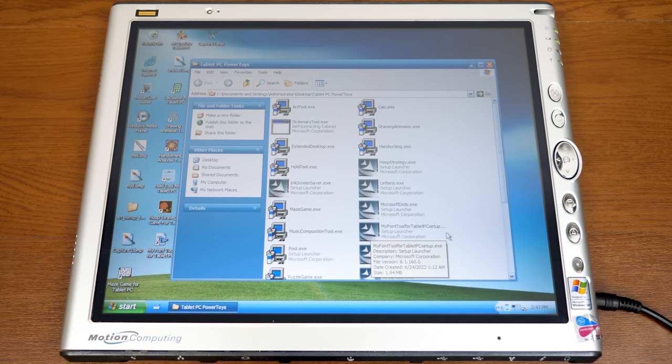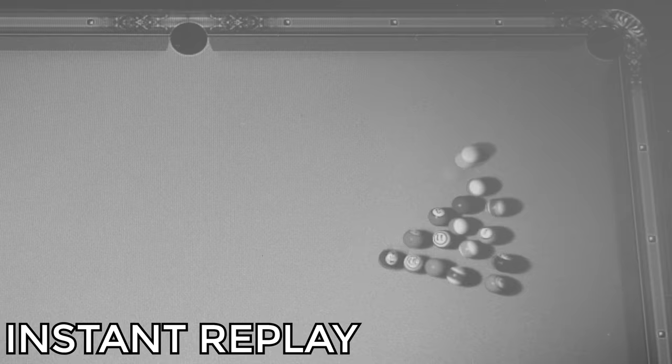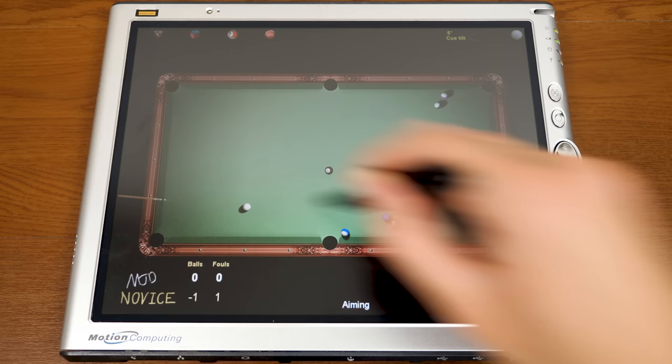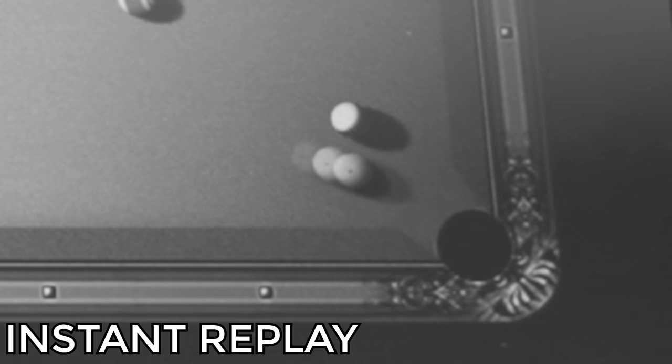Next up is Tablet Pool. The computer takes a great break shot, and then I get my turn — drawing a line to aim and shoot. We're not going to play an entire game of pool here.